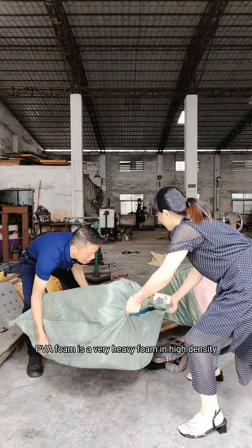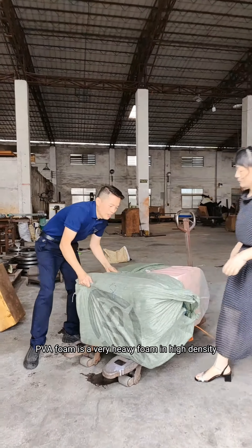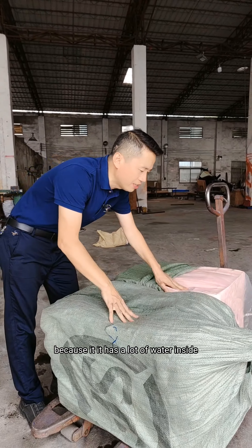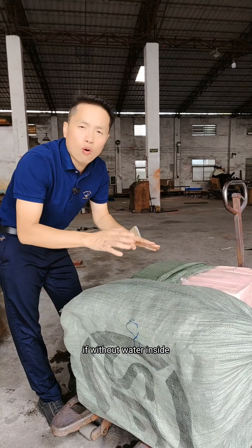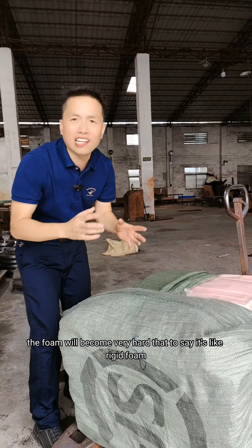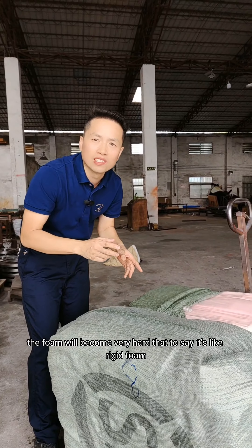PVA foam is a very heavy foam, a high density, because it has a lot of water inside. If we just have water inside, the foam will become very hard — that is to say it's like a rigid foam, a rigid block.